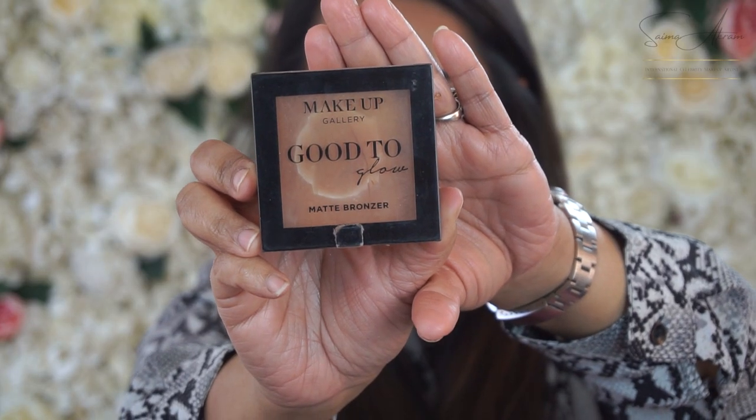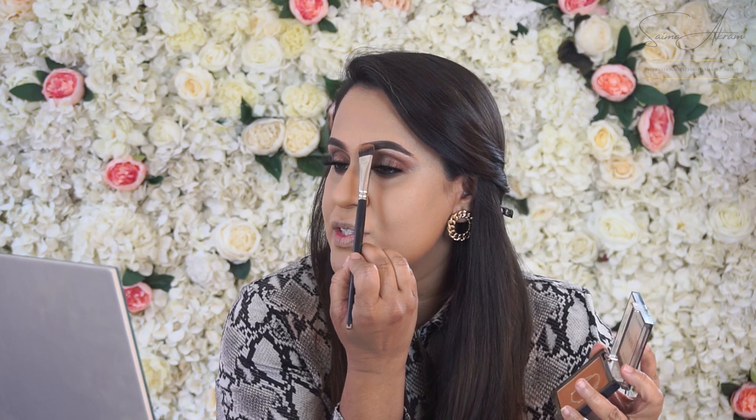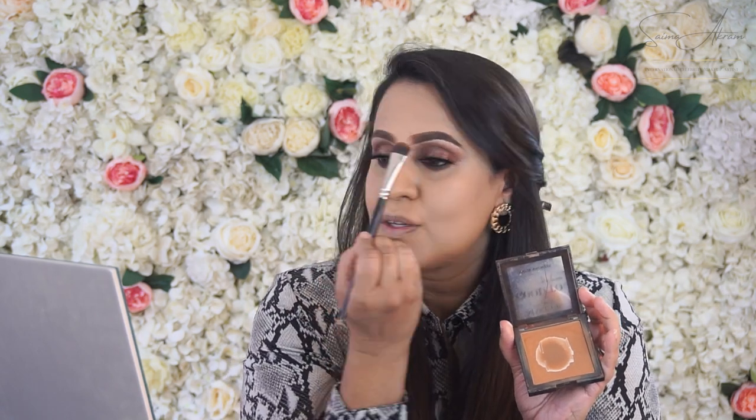I'm going to use a bronzer by Makeup Gallery, which is quite light and ideal for bronzing. I'm using it on my eyebrows at the tip because I've used an oil primer, and sometimes oil product can sit on the eyebrow area. If your eyebrows become oily or don't set, use a baking powder — which you can also use as a bronzing powder — just to tap over the eyebrows to set them. It's actually longer lasting. Then I'll just brush it off a little.